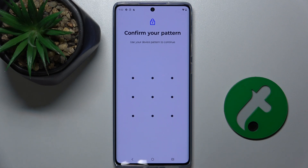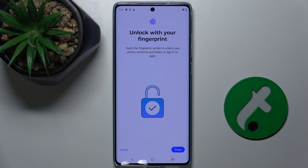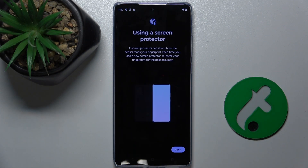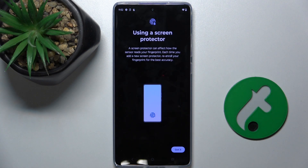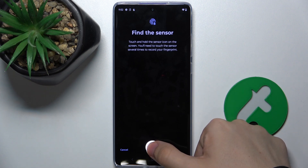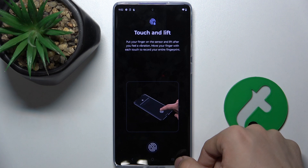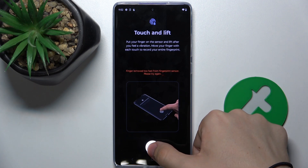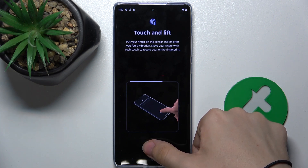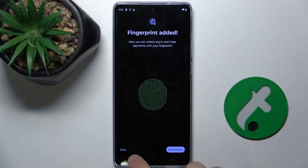Confirm your password, then press on Setup. Now press and hold on the sensor, touch and lift a few times with your desired finger, and then press Done.